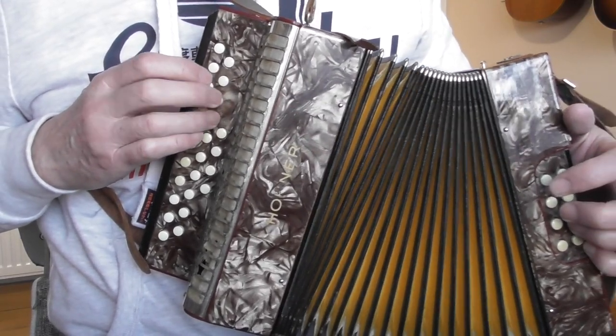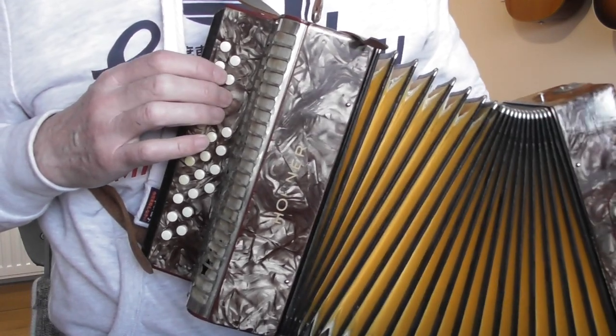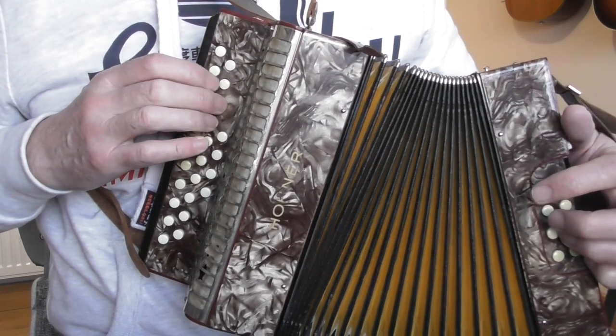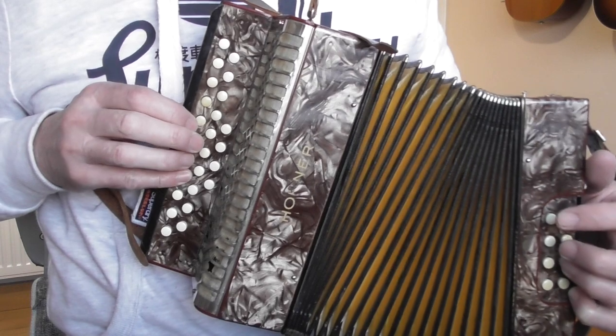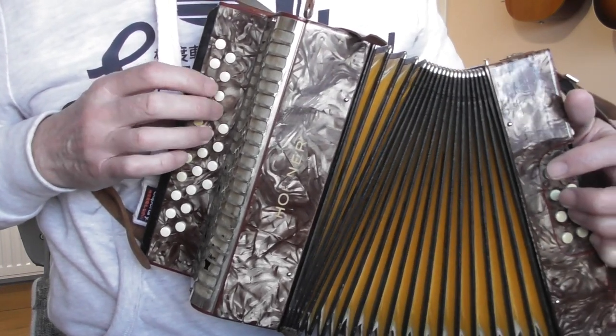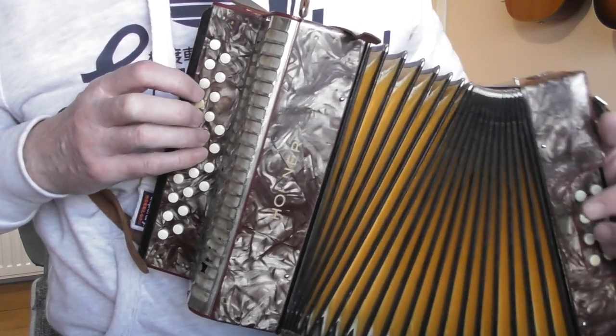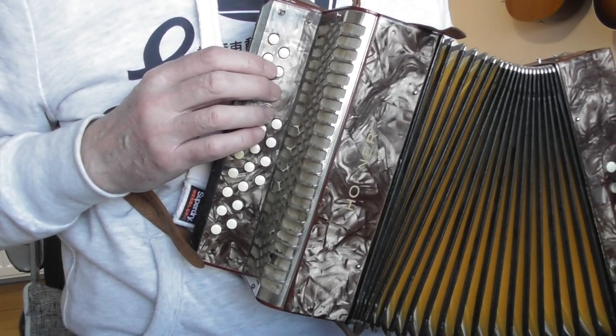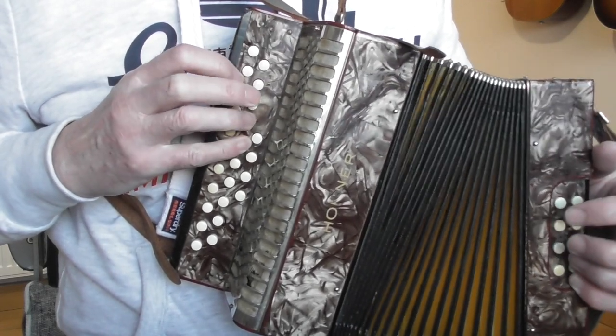So let's just play the whole of that right hand pattern for you. Notice I have this style of playing where I use the bellows to sound the notes. I do that quite a lot on those opening few notes — not everyone likes that. A lot of people prefer to re-press each button, but it's just the way I play.